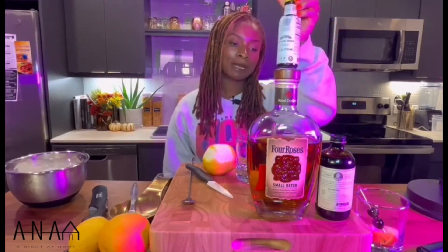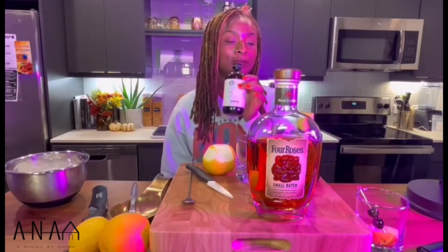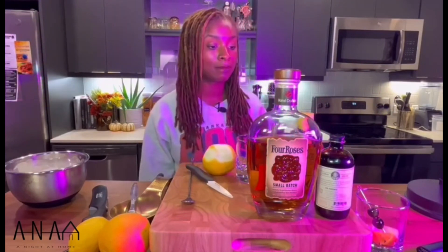So we'll be using Four Roses today, the Small Batch Bourbon. This is a very affordable whiskey, around the $30 range. Small batch tends to be a little smoother in my opinion. Very simple ingredients for this cocktail — this will be the only base liquor. We'll also be using a couple dashes of aromatic bitters and a teaspoon of demerara syrup, and to garnish, we'll be using an orange and a lemon peel, as well as maraschino cherries.